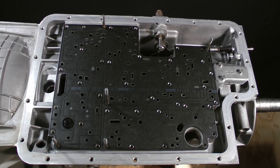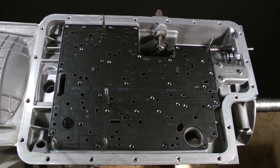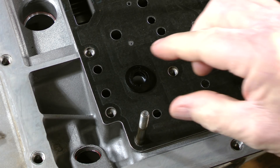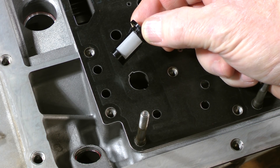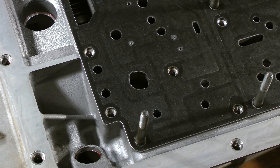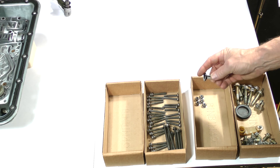Removal of the three main castings exposes the separator plate and gaskets, as well as this small but very important component — the solenoid filter screen. Rotate it while pulling upward until the notches in the plate align with the two tabs on the filter body, which will allow you to pull it out. Place it into a small box with the other small parts.